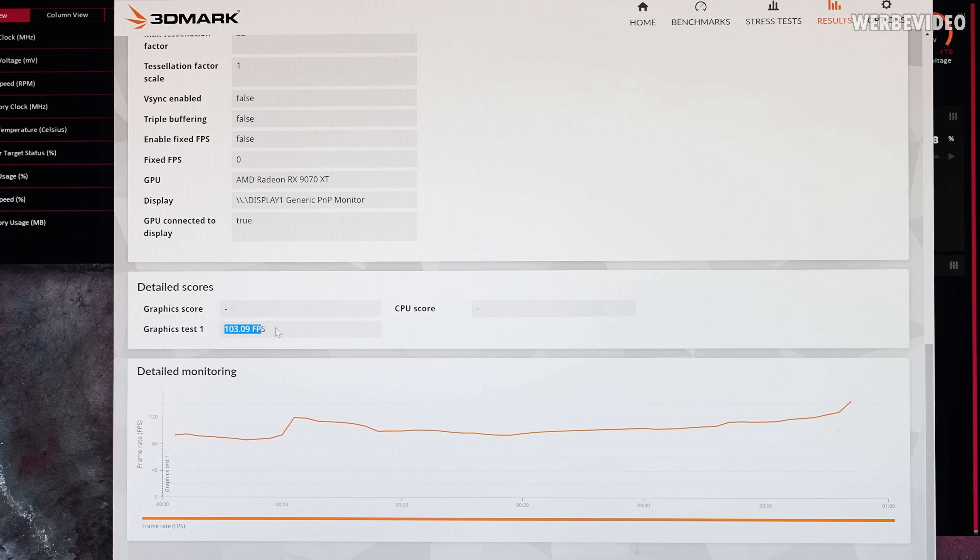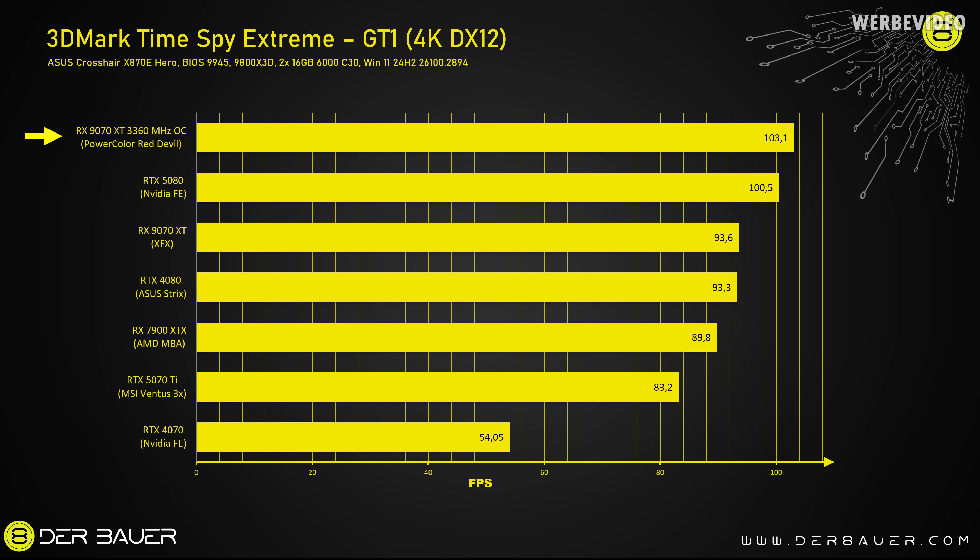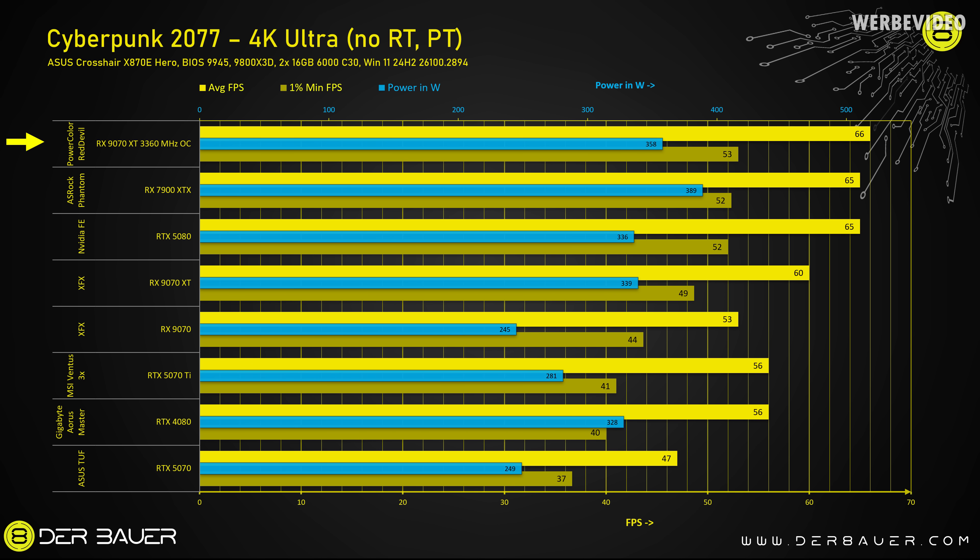Temperature-wise we are exactly where the XFX card was stock — about 51°C on the GPU, 82°C on the memory — but we're about 300 MHz higher. Running 3DMark TimeSpy Extreme with these settings, the result is 103 FPS in GT1. Adding this to our launch chart, it actually beats the RTX 5080. Also running this setting through Cyberpunk, we beat the RTX 5080 by just one FPS — 53 on 1% low and 66 average — putting it ahead of the RX 7900 XTX as well. To be fair, overclocking an RTX 5080 by about 10% would put it out of reach again.